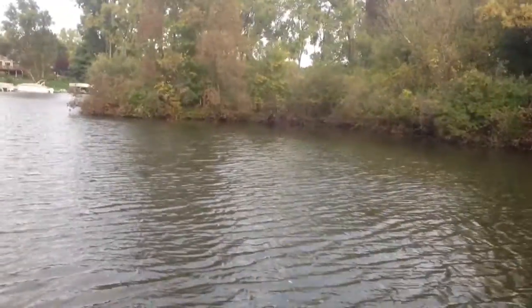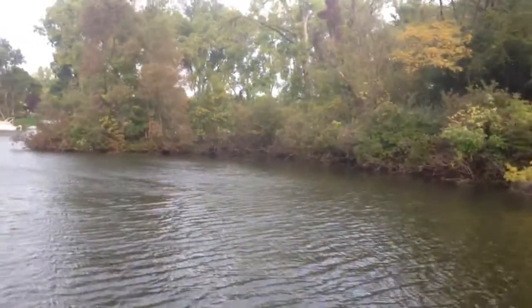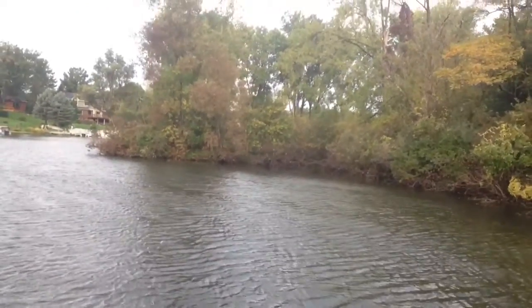Oh my goodness, it just snapped me clean off. I felt the thump, set the hook — gone. So I'm going to throw something else in there, maybe get the pike and the jig back.